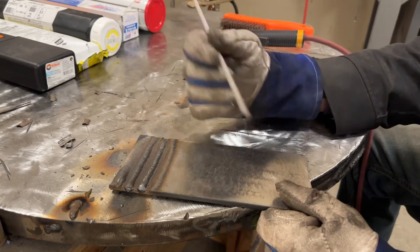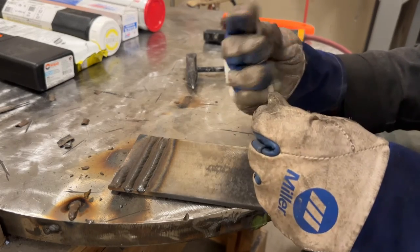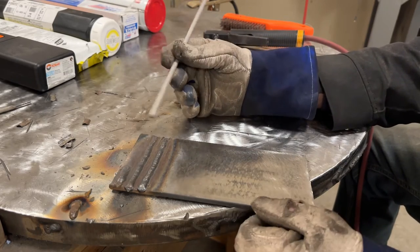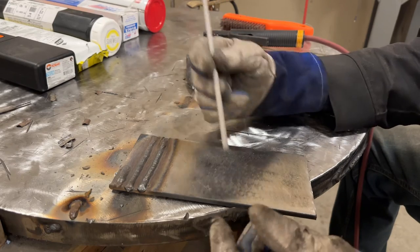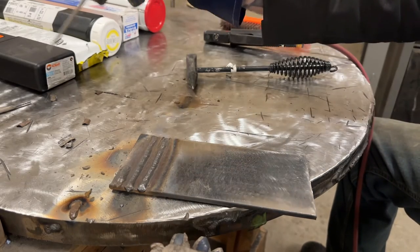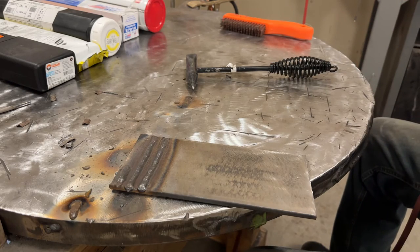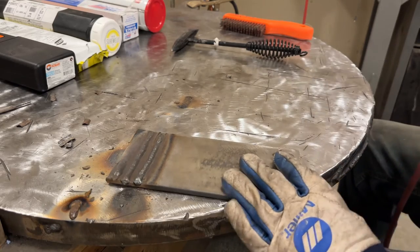So that was ESAB Sure Weld - they look good, no porosity, starting is pretty easy. Let's switch over and I'm just going to run two passes with this H4R Hobart brand rod. Then we're going to start looking at some arc footage so I can teach you guys what you should be seeing.